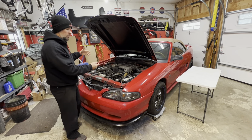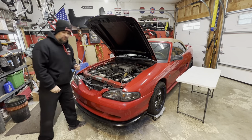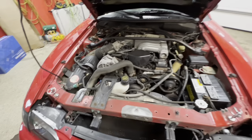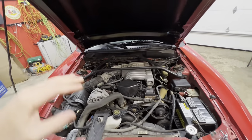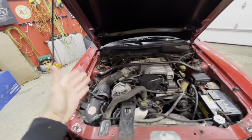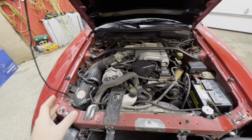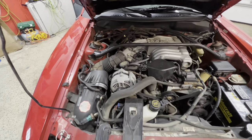I want to get you guys in here for a last look while she's still bone stock. When I picked this car up back in the summer it was stock down to the original exhaust - nobody ever put mufflers on it, absolutely stock, just insane. So obviously we're going to be getting rid of a lot of this OEM stuff.